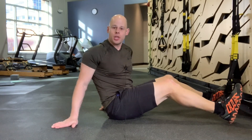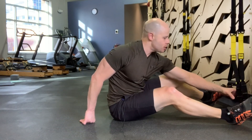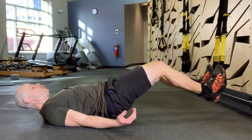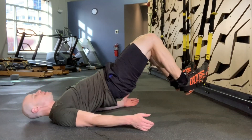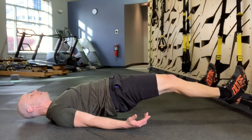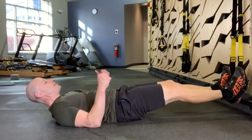Some of the best exercises you can do for your hips and your extension or posterior chain involve having your feet in a suspension trainer while you're lying on the floor. Just a couple of examples: hamstring curls, hip extensions, and hip abductions — which can basically save your knees over time, especially with progressive calisthenics exercises.